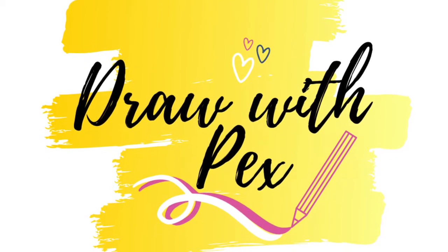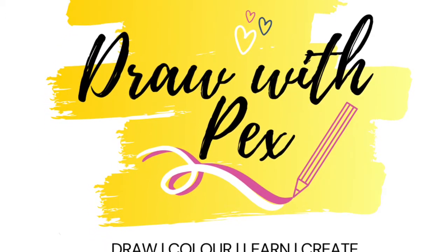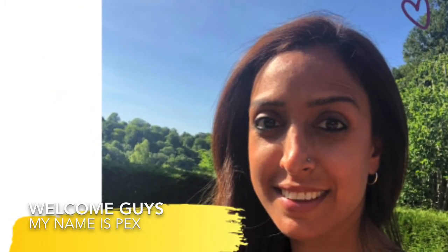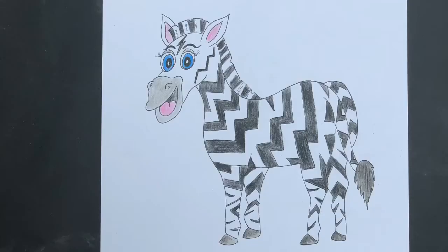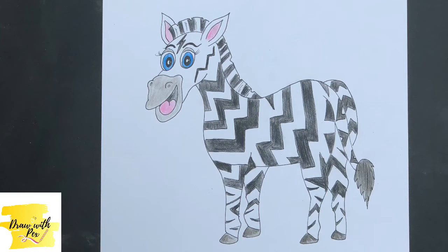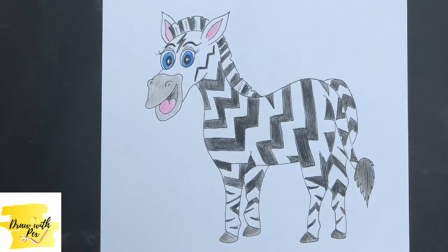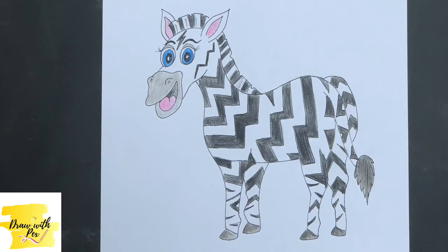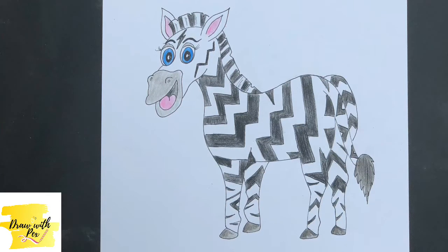Hello! Welcome to the final episode of Draw With Pecs, the Animal Alphabet series. Don't worry, I'm not gone forever, just for this particular series. So on day 26 we're doing the letter Z, and today we're going to be drawing a zebra with zigzags.